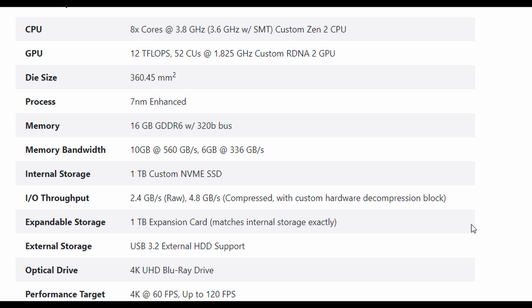The GPU is a custom RDNA 2 GPU with 12 teraflops of power, 52 compute units, running at 1.825 gigahertz — an amazingly powerful graphics card. That should be able to run what we expect at 4K and last for a while. I really think they're making a system that's going to go about 10 years. With these specs, it should come close to lasting up to that. The processor is going to be 7 nanometers.